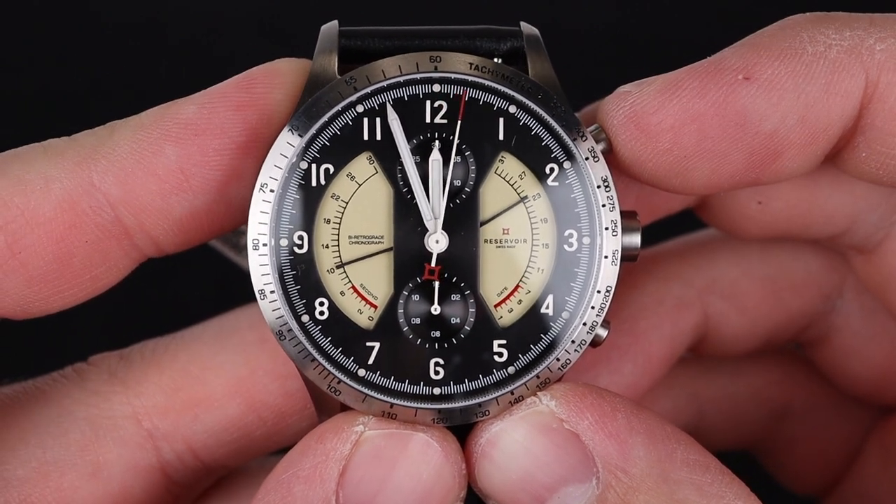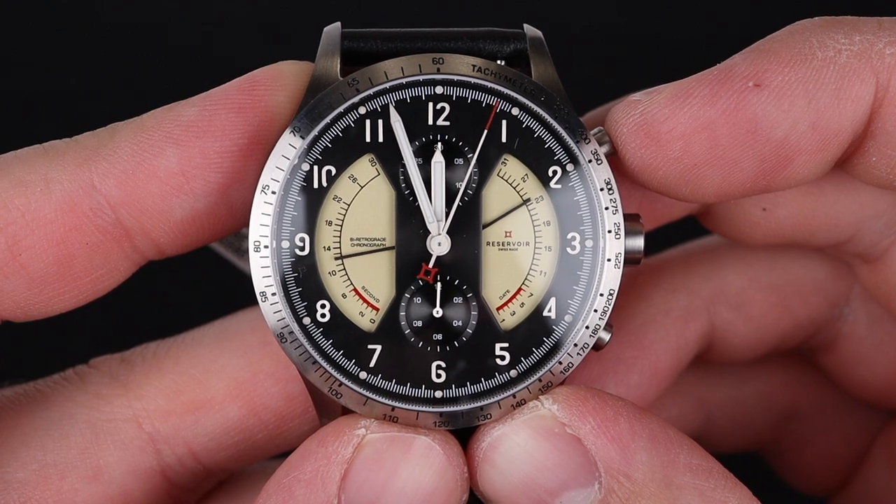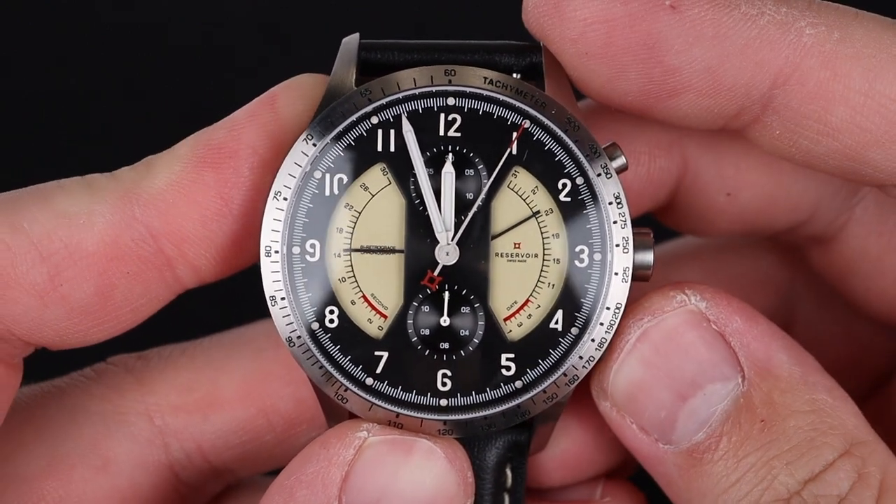The chronograph operates in standard fashion using the pushers on the right — the top to start timing and to stop it, and the bottom to reset.